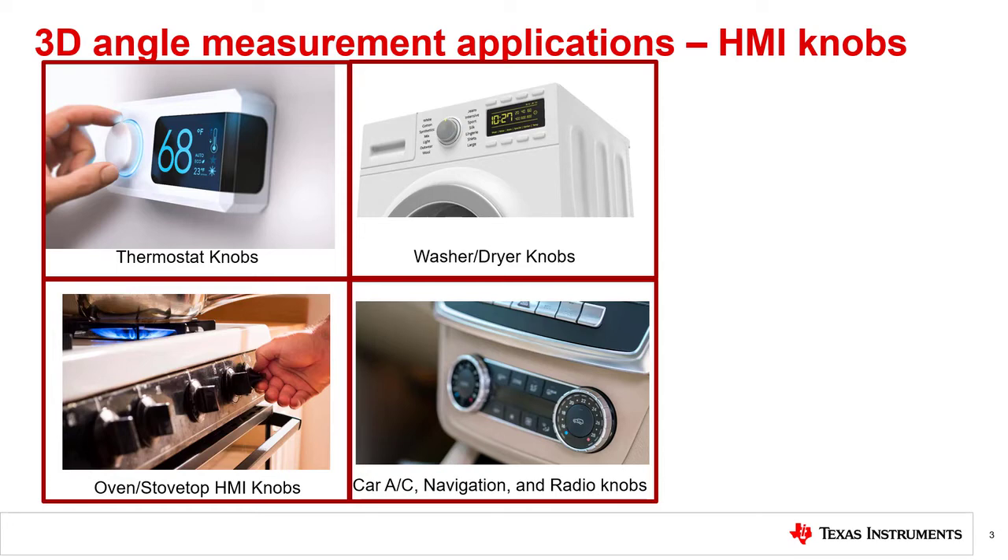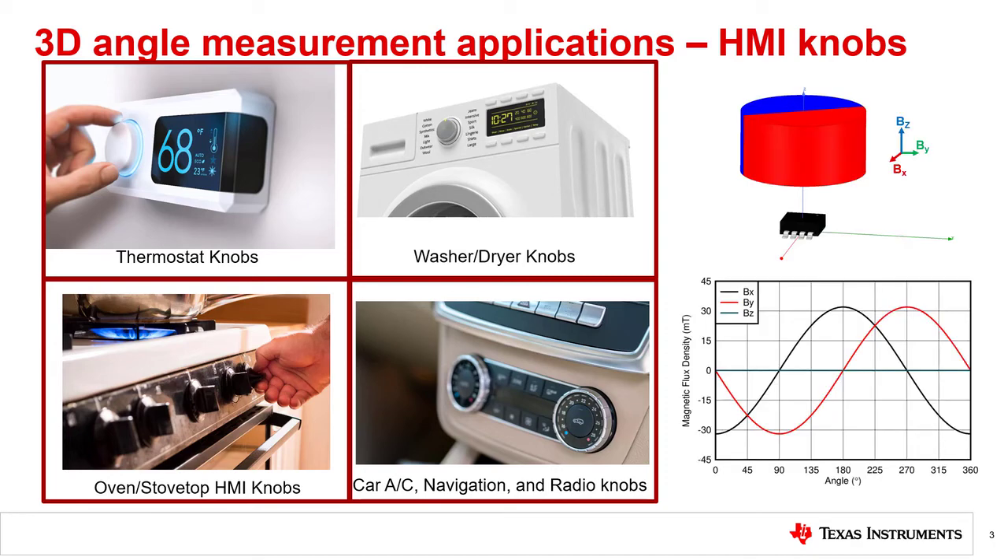3D sensors can be used with HMI knobs by having a diametrically magnetized cylinder magnet rotate along with the knob. In the example shown on the right, the 3D Hall sensor is placed underneath the magnet and measures the magnetic components of two axes — the X and Y components in this case. The graph on the bottom right shows how the X and Y components of the magnet change as the magnet and knob are rotated.